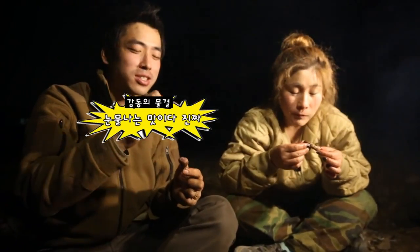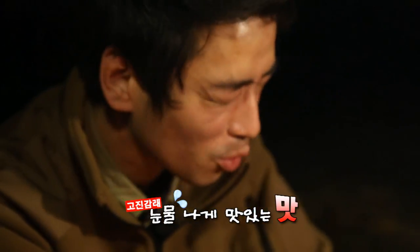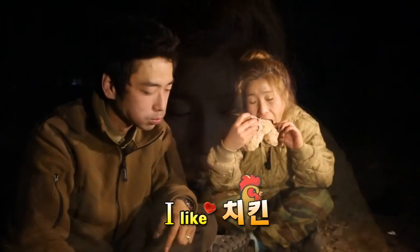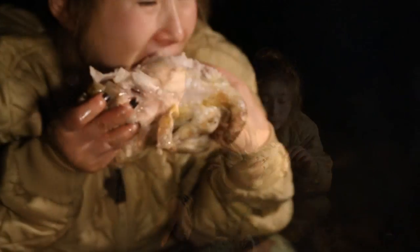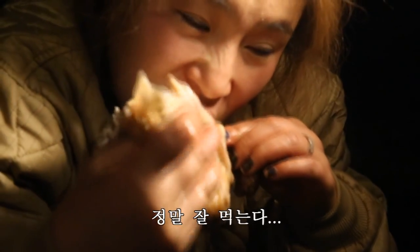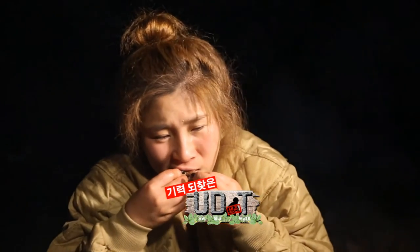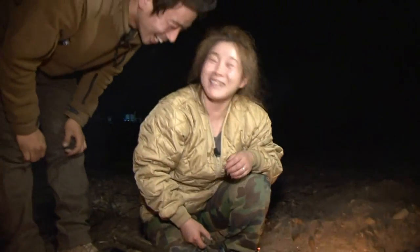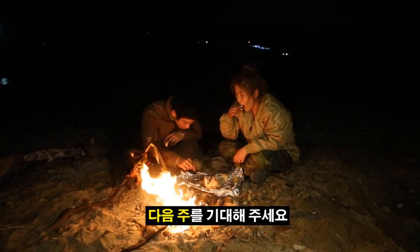또 눈물 나는 맛이다 진짜! 오빠 울지 마요! 너무 맛있어서 울지 않는 사람인데 눈물이 나네! 여기 너무 예쁘다! 나 되게 거지 같아! 아휴 시집 빨리 가기 잘했다! 큰일날뻔했네! 닭으로 배 채운 하루 행복했다! 그러나 그 우승도 오래 가진 못할 것이다! 다음 주에는 다시 무시무시한 구난이 시작될 거니까!